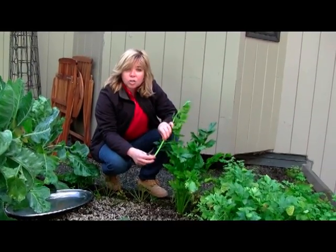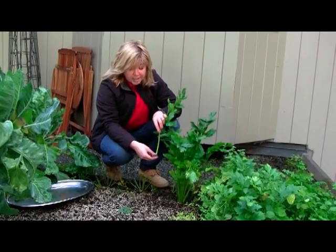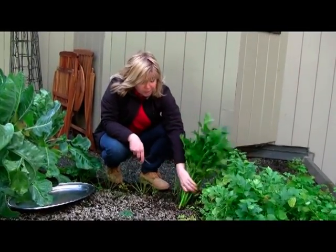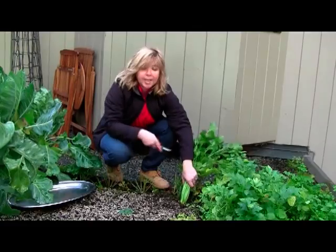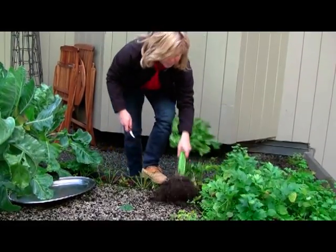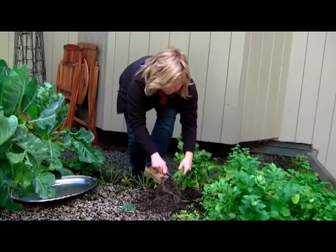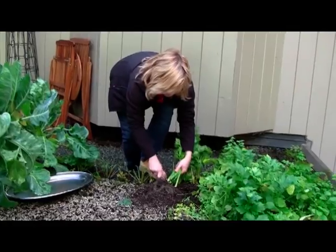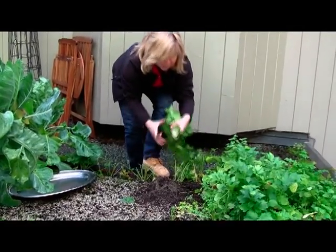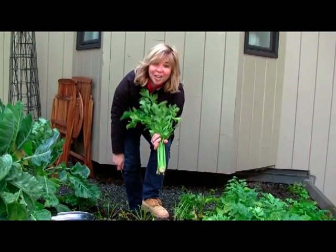Make sure that you harvest your celery before the first frost hits. And all you do is simply — in this case we have a very light green roof soil — we're just going to pull out the plant like so, shake it up. It's as easy as that. And then we'll just trim the bottom roots off. And there you go. Voila! That's all there is to harvesting celery.